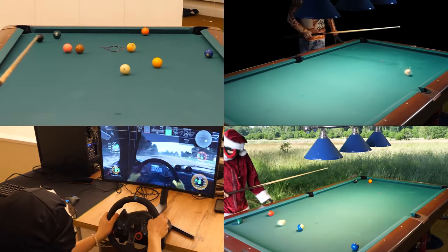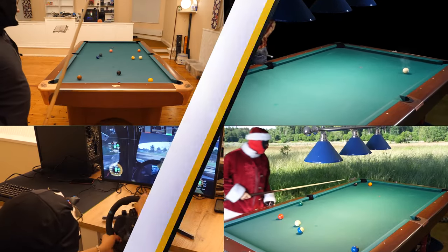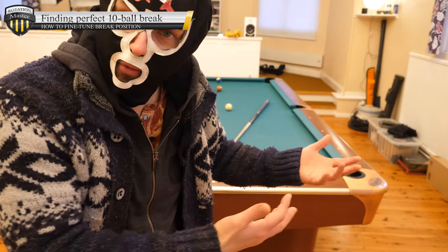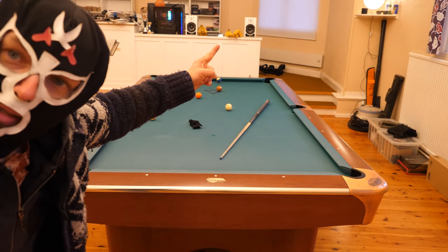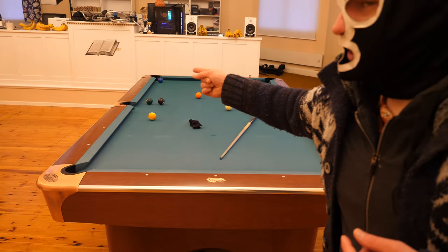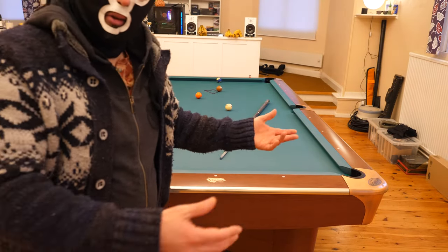There's nothing else in life than pool, play pool. Hello, so it was a long time since I played pool because I have been moving furniture, installing new stuff. You can see behind me there are some speakers and a computer. I have made some changes in my home and I haven't had time to play pool, so let's see how it goes.